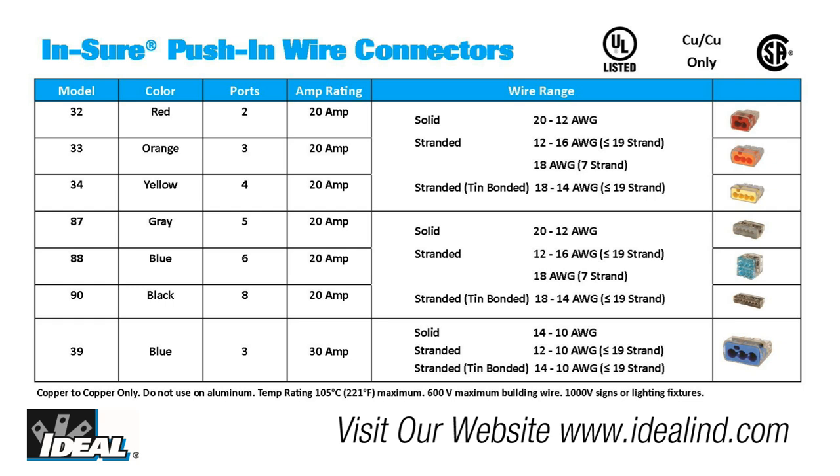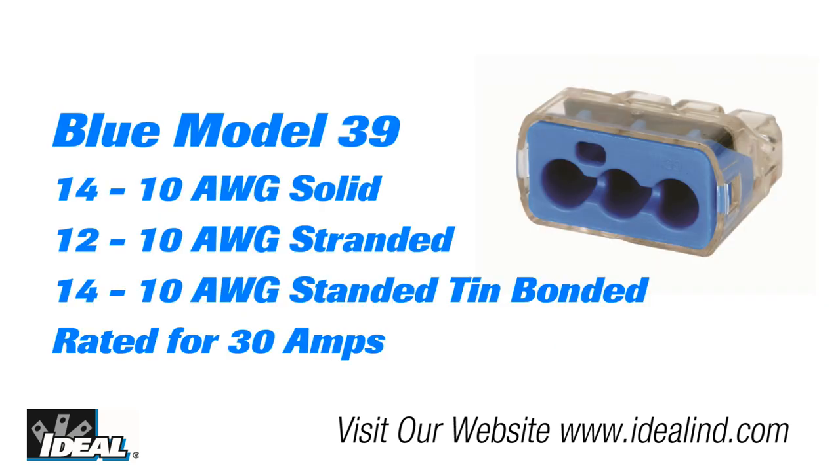Insure connectors come in seven different models and colors, from a two-port model all the way up to an eight-port model. There is also a three-port blue model 39 for 10 gauge solid or stranded wire.